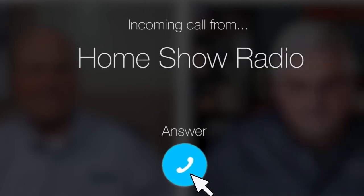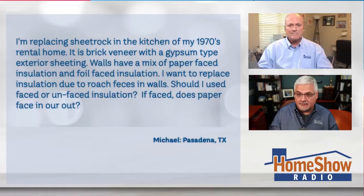Ask Tom on Home Show. Michael from Pasadena, Texas has a question about rental remodeling. He's doing some work in some kitchens that he's renting out.